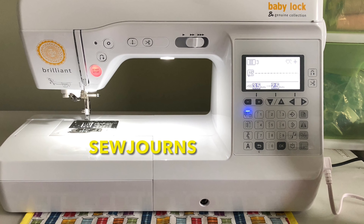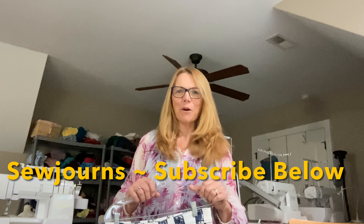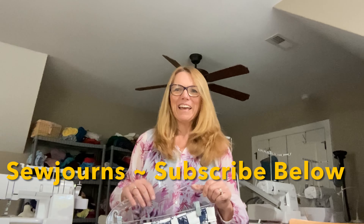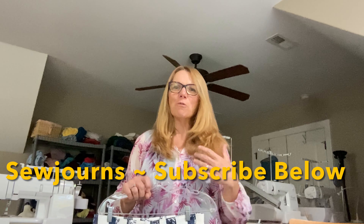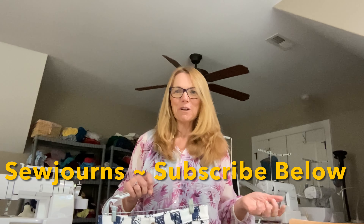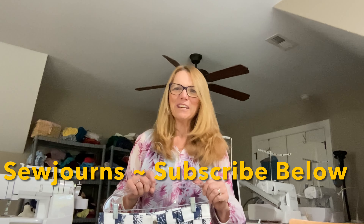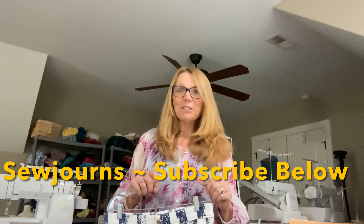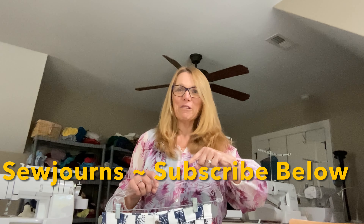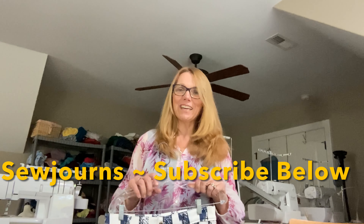Welcome to Sojourns, where we journey into sewing. Hi everybody, my name is Chris and this is Sojourns. I'm so glad you joined me in the sewing room today — I have a really fun project for you. Thank you and welcome back to all of the subscribers, and if you're new, welcome! If you'd like to subscribe, you can do that right down below — ring the little bell so you'll get a notification anytime I post new content.